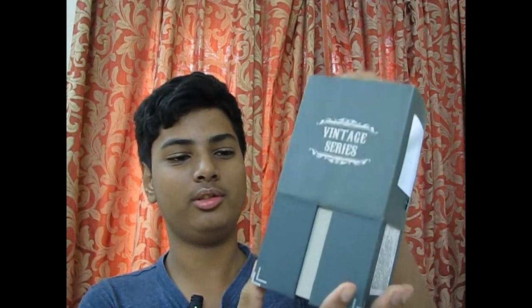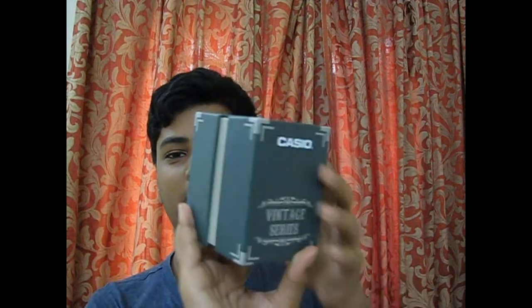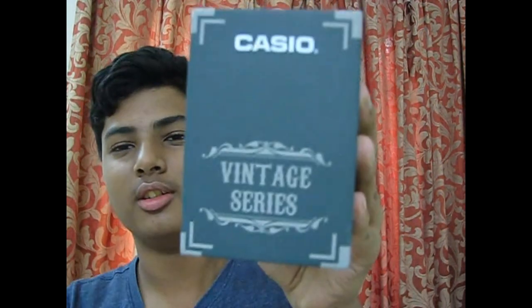It's not an extremely premium packaging but it's good enough. This is how you open it, and this is what the box looks like. Now I've opened it and here you can see the watch.